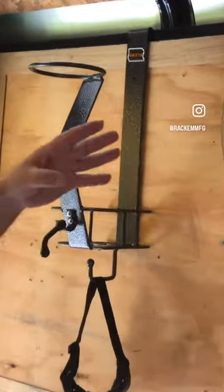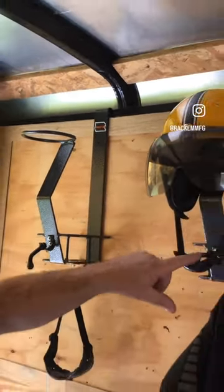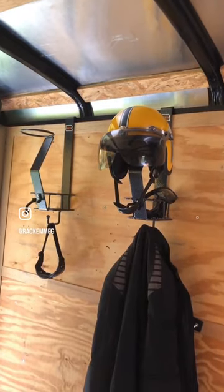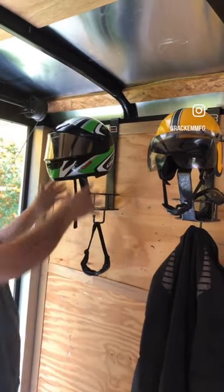The RA22 helmet holder, as you can see, helmets fit right on it. It has a chin strap holder right here. Everything from old school snowmobile helmets to a more modern helmet like this will easily fit on this rack.